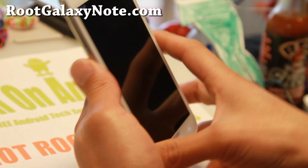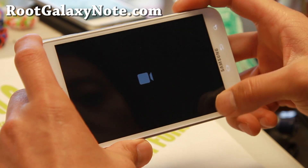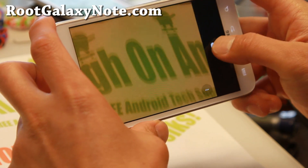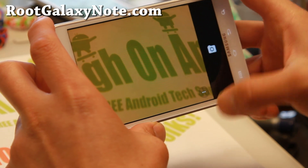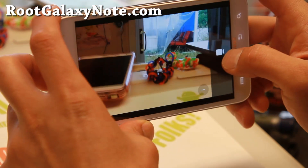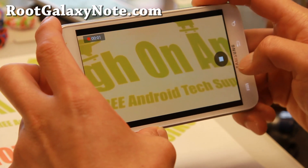As far as the ROM itself, it's pretty nice. The camera works pretty good with the Google camera, and the video camera is working just fine. Looking real good here.